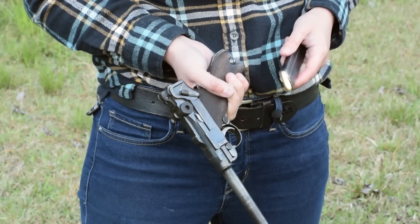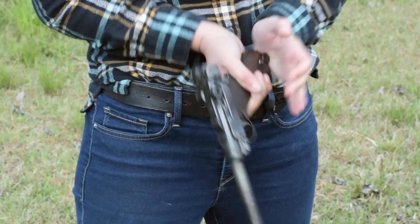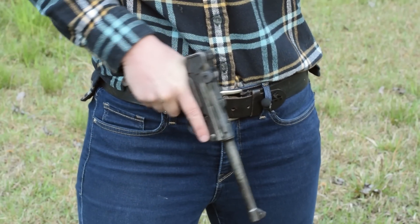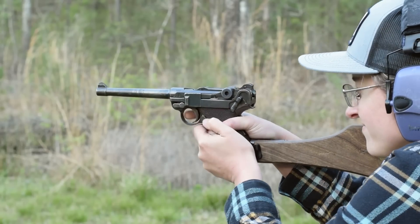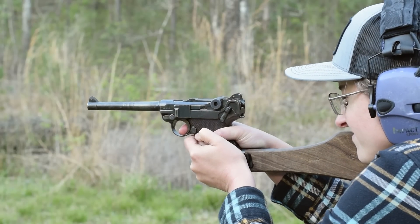To load up, pop in your mag — 8 rounds of 9mm Parabellum. Pull up on those knurled toggle knobs and let her fly. Or slide your mag in with the bolt locked back, then a quick tap — she's chamber ready. We can tell because of that neat loaded chamber indicator.